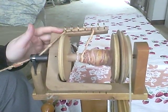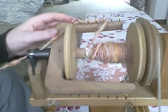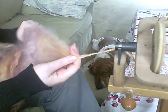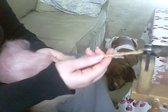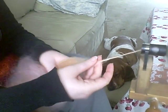The yarn comes through these hooks, and these hooks just determine where the yarn falls on the bobbin, so you can fill up the bobbin evenly. The yarn comes out of the orifice into my hands, and what my hands do is keep the twist from coming back into the whole big thing of fiber. My right hand is pinching it to hold the twist back, and my left hand is slowly pulling the fiber back.